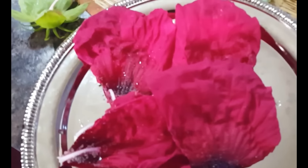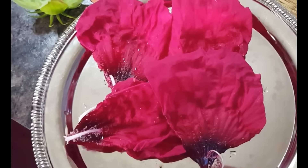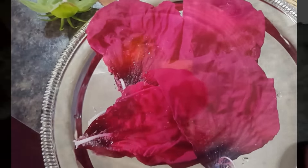All I'm going to do is separate the petals from the flower and grind it with the rest of the ingredients until I get a smooth, slimy paste. Then apply on clean skin for at least 15 minutes and wash it off with cold water.